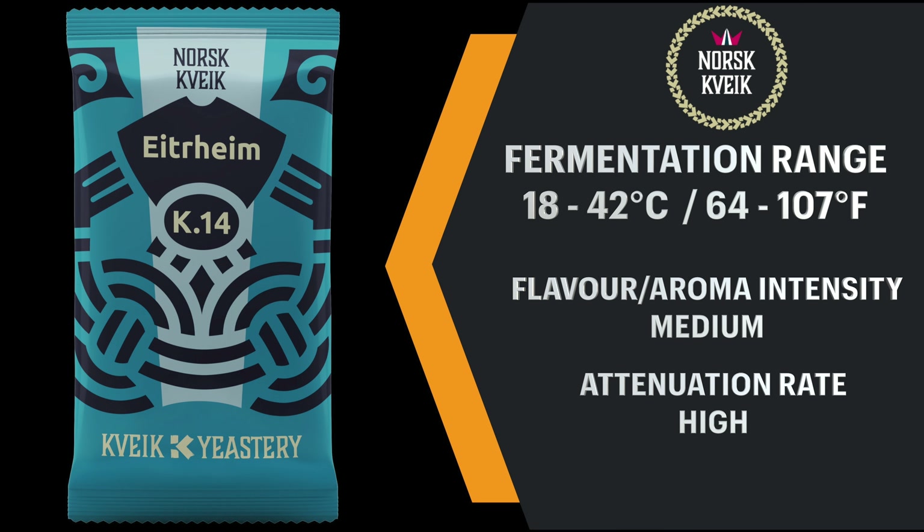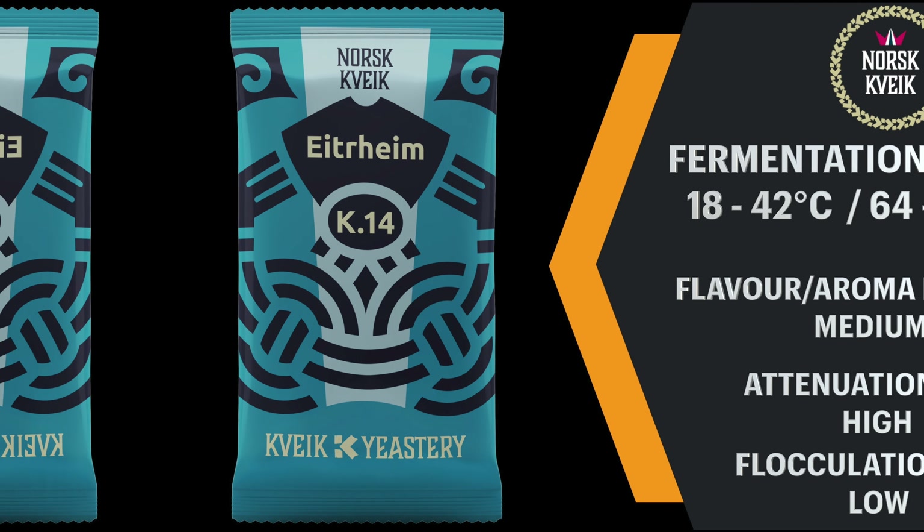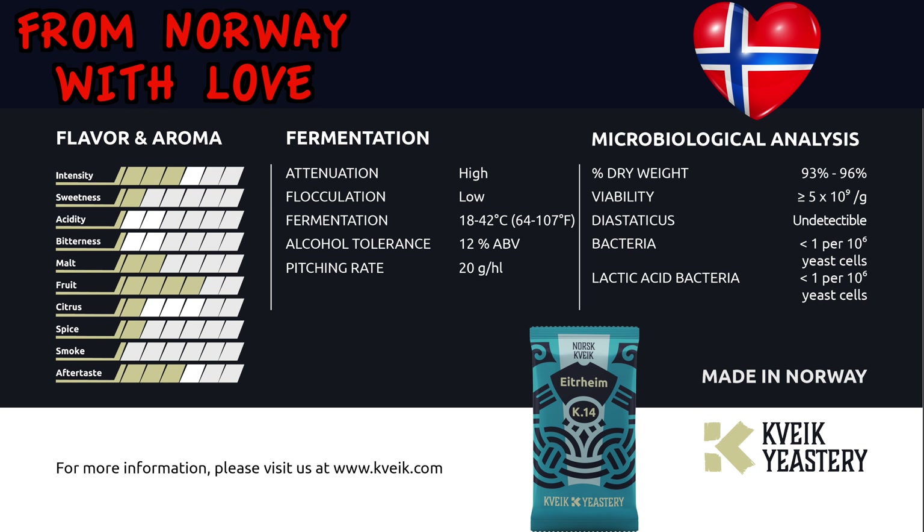This kveik mix offers a high attenuation rate with low flocculation and an alcohol tolerance of 12% ABV. Here is a look at the datasheet for this one, which will give you some further indicators for flavour and aroma and also a look at the microbiological analysis. As you can see, this one is considered to be high in fruit flavour and aftertaste with a little sweetness, citrus and spice.